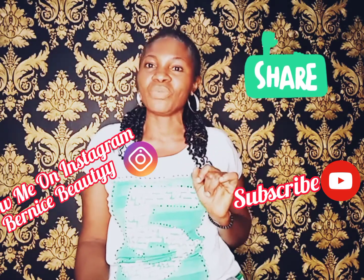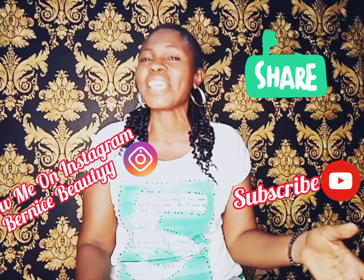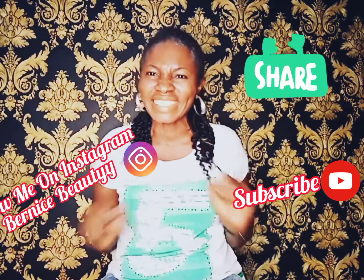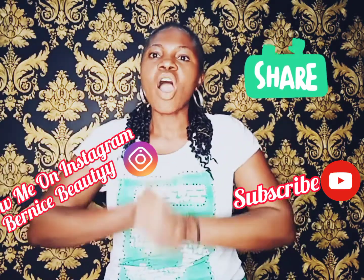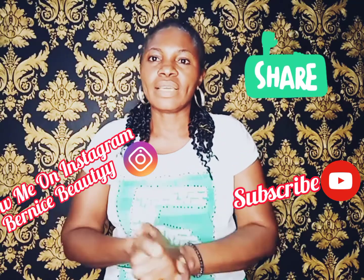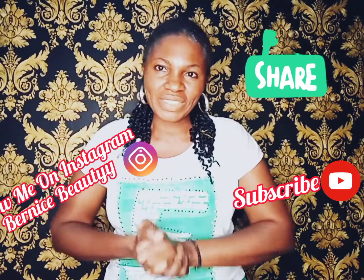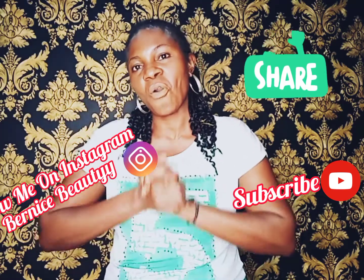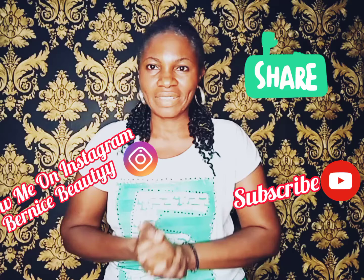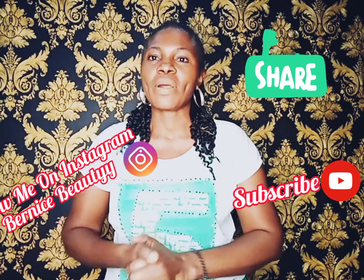And to all my beautiful subscribers, I just want to say thank you so very much. I love you from the depth of my heart. Thank you so very much. Thanks for your likes, thanks for sharing my videos, thanks for always viewing my posts, my videos, everything. Thank you to all my subscribers.